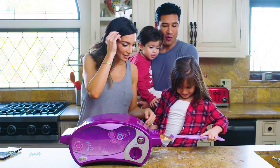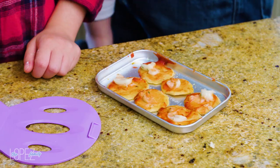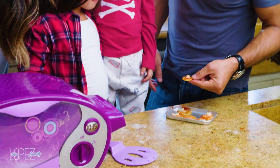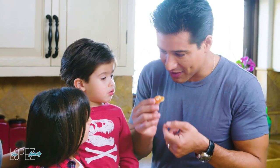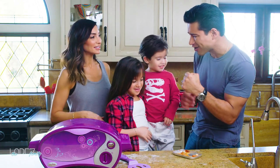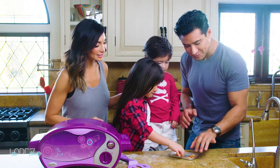Whoa! There's a bunch of them! Well, these are bite-size — are we practicing portion control? They're fun size! Good job, I like that. You want to try one first? It's not hot, look!